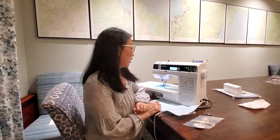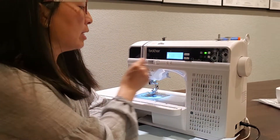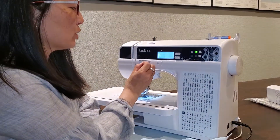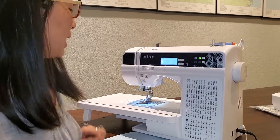All right, now we're ready to sew. We've got a couple of buttons up here that I want to show you. First of all, you've got a speed control button right here. So if you're one of those people that has a super lead foot, you can go ahead and turn it to this middle speed, and no matter how hard you push on that foot control, it's only going to go that middle speed.